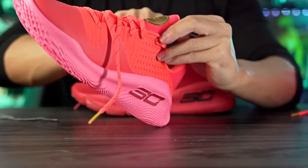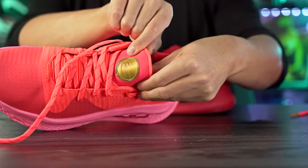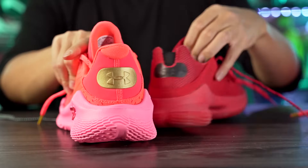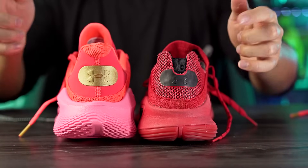One thing I like about the design is on the tongue we can see Steph Curry's old logo and also his new logo. It's a mesh of his old shoe line logo and his new Floatrol shoe logo. In the heel we have a similar design with a tag featuring the Under Armour logo, which is pretty cool.